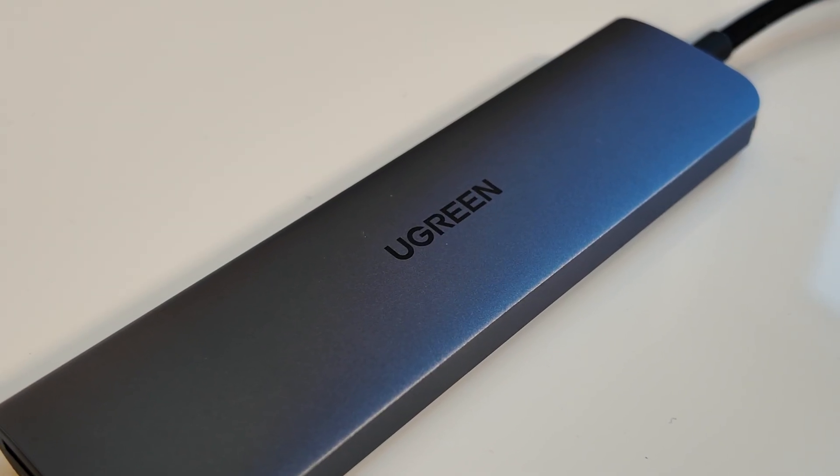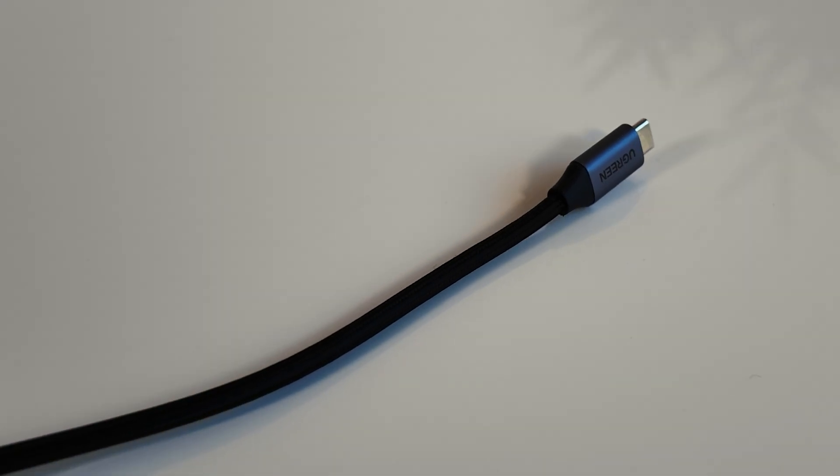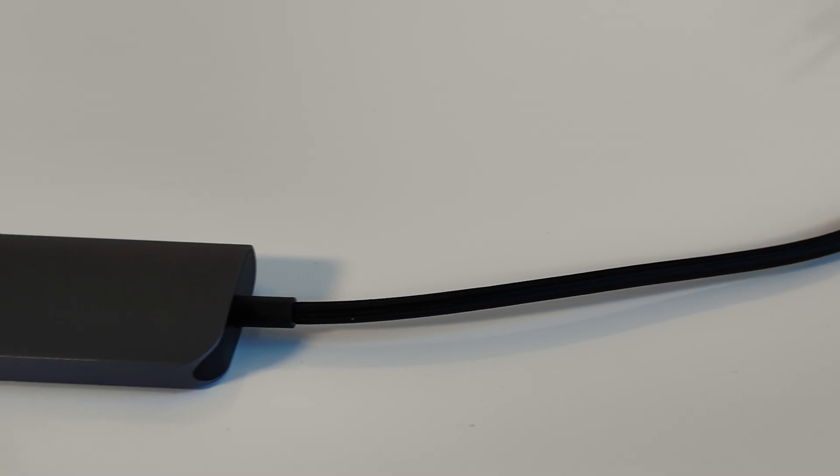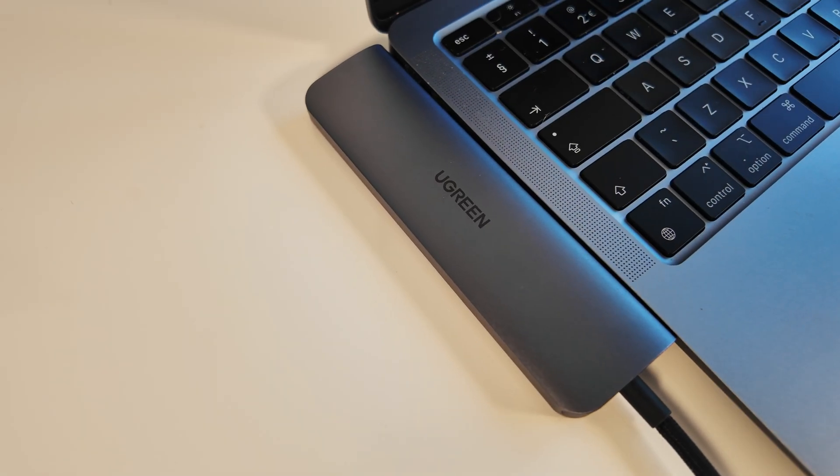Overall though, for under 15 quid, this thing punches well above its weight. It's reliable, well built, and does exactly what it says on the tin. If you've got a USB-C laptop like I do, where you don't have any ports on the MacBook, and you need something simple to expand your ports, then I would absolutely recommend this to you.